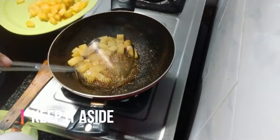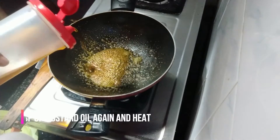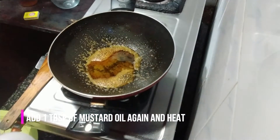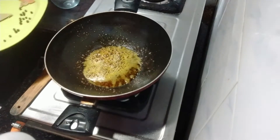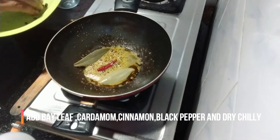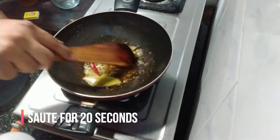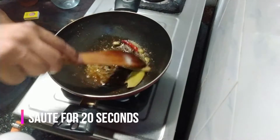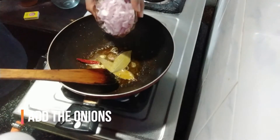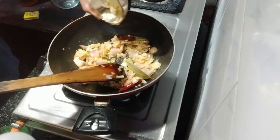Then we'll further add one tablespoon of mustard oil and heat. We'll add the bay leaf, cardamom, cinnamon, black pepper, and dry chili in the heated oil. Stir for 20 seconds. Add the onions, add the garlic.